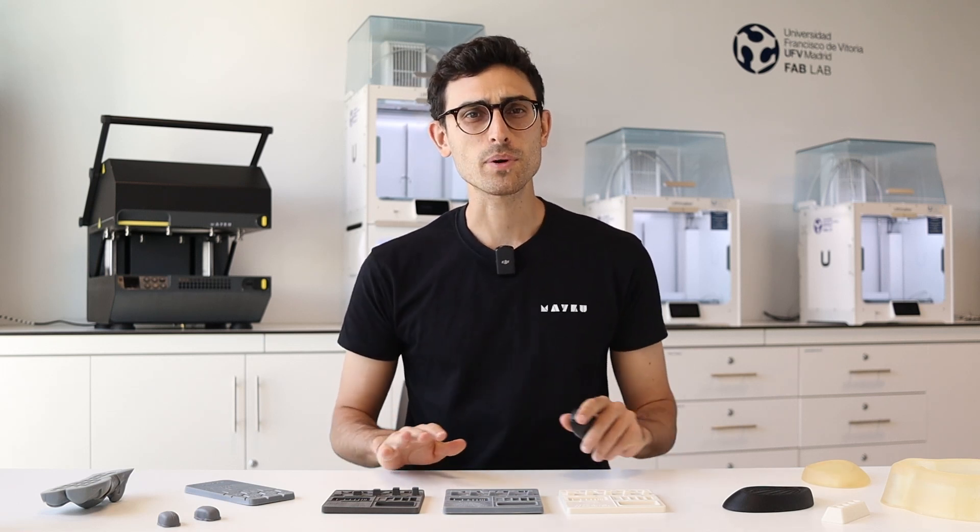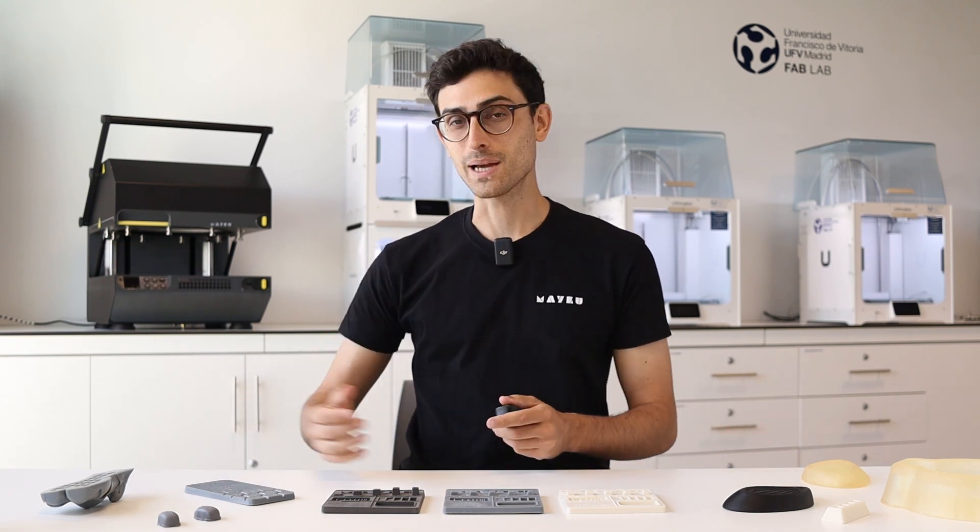Filaments, resin, powder — there are many different 3D printing technologies, but which ones are best suited for thermoforming applications?